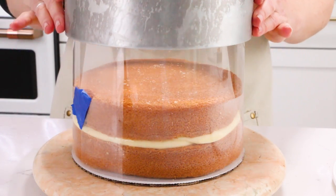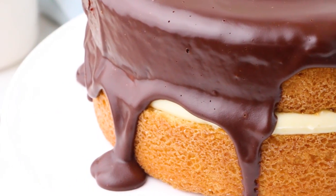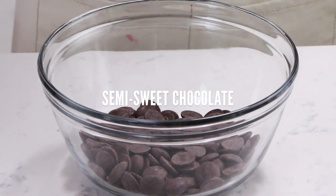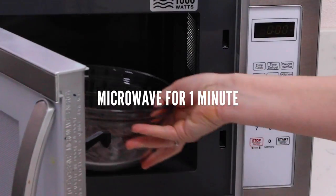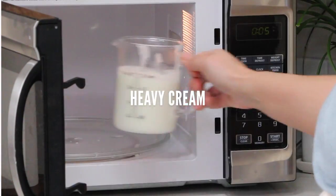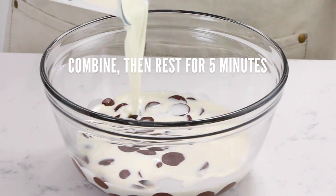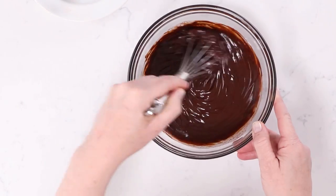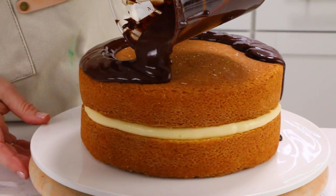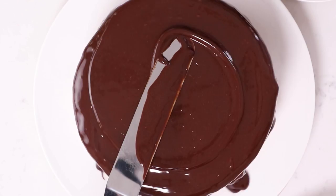Once your Boston cream cake is chilled, go ahead and remove the acetate. The last step is to make your ganache. I'm using a one-to-one ganache recipe — this is what I use for a lot of my drip cakes. In this case, I'm using four ounces of semi-sweet chocolate and four ounces of heavy cream. Microwave those until melted, whisk it until it's nice and smooth, and then pour that over the top of your cake. And you have a beautiful Boston cream pie.